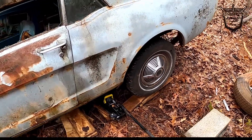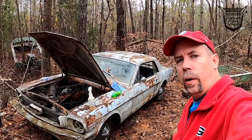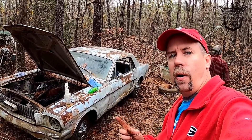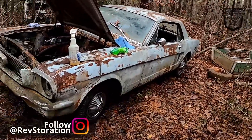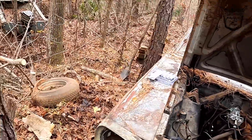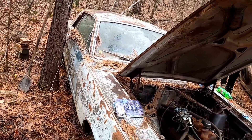Now you can't see my chrome lug nuts. Alright y'all, anytime you see work being done without it being filmed, it's because Rev did it. There was one wheel that was hard to get off and the old man gave it to me. Look at her — hubcaps, new wheels, new tires. Newish tires. There's one back behind that tree.